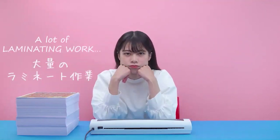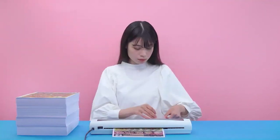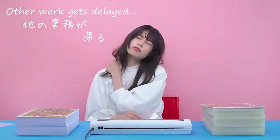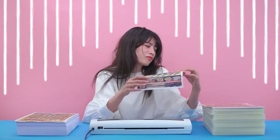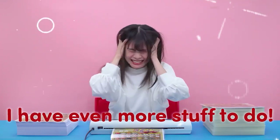A lot of laminating work to do. Other work gets delayed. While I wasn't watching, it got bent. I have even more stuff to do.